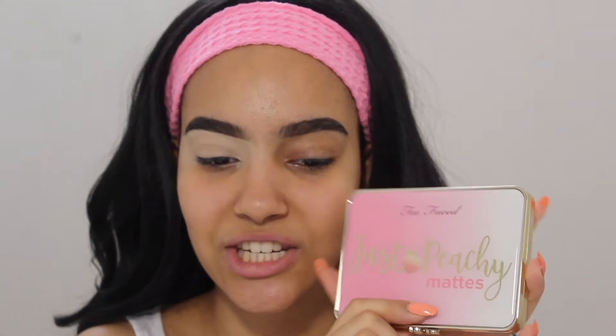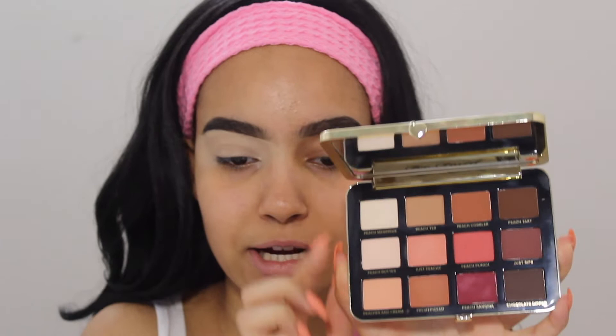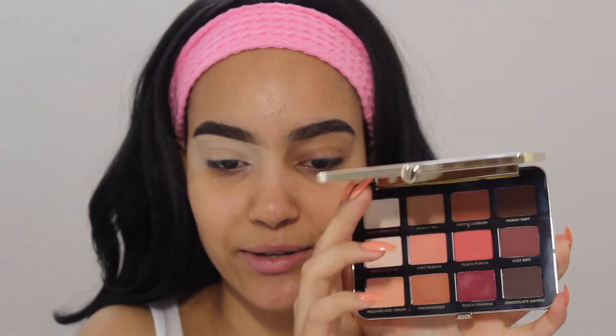Hi guys, welcome back to my channel. My name is Corley and today we're gonna do a makeup tutorial — just an old-fashioned makeup tutorial using the Too Faced Just Peachy Mattes. Let me show you what it looks like. You guys know I raved about this palette on my summer 2018 haul, so we're gonna do an eye look.